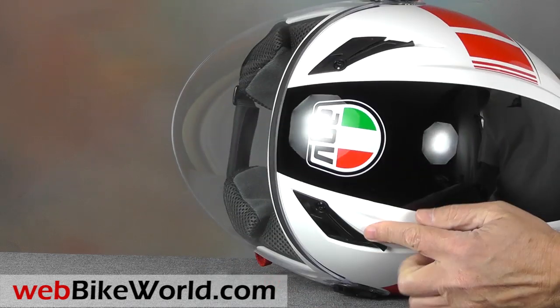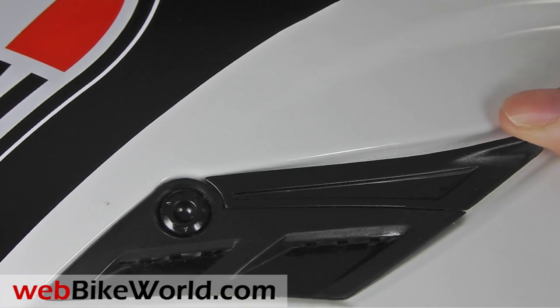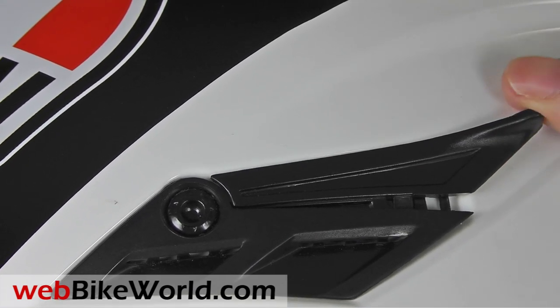The Blade has two top vents with an interesting design. Flip up the little levers to allow air in, but with a vent opening this small you won't feel much ventilation.